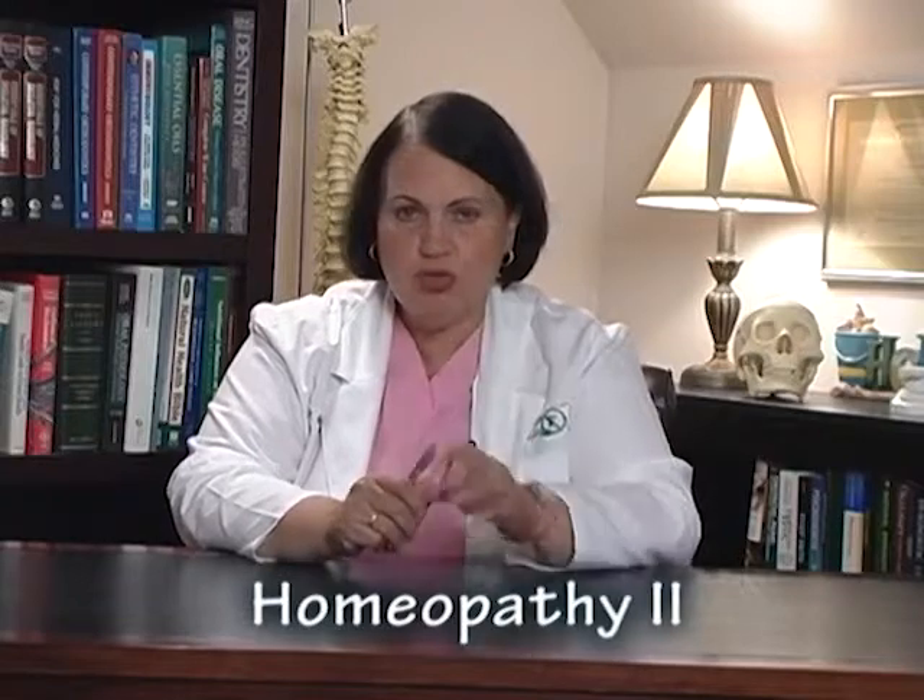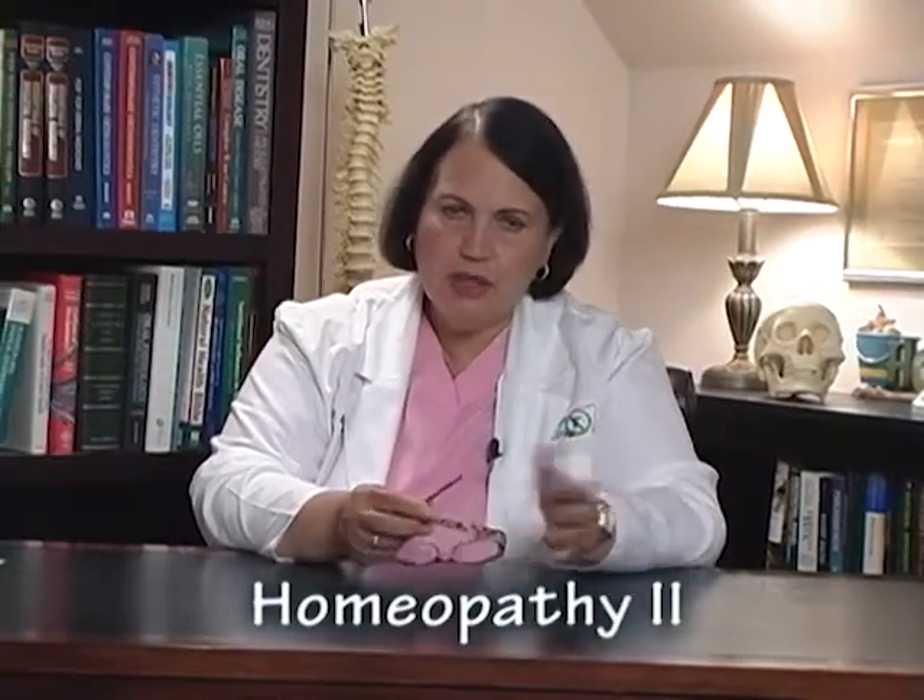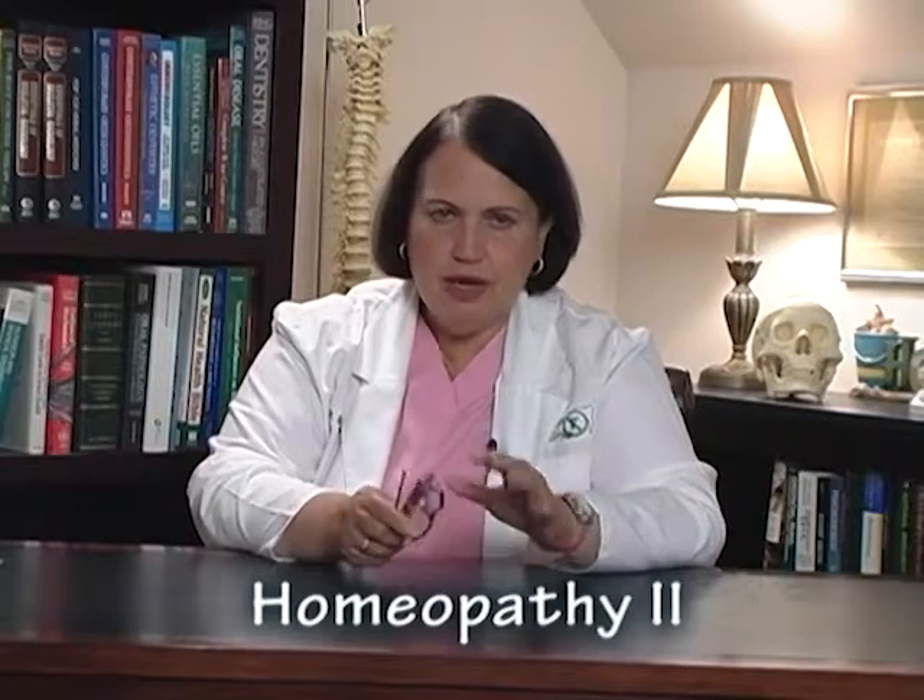Today I'm going to have a little bit of an advanced course, and I'm going to call it Homeopathy II. For those of you who have said that they loved my homeopathy lecture, I'm going to get a little bit into the meat and potatoes about homeopathy.